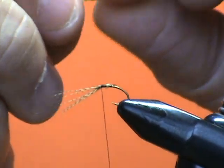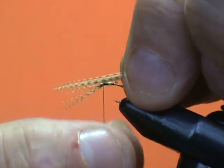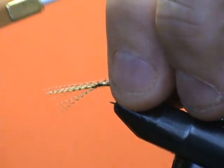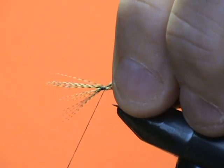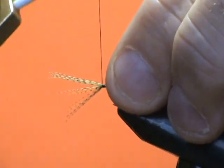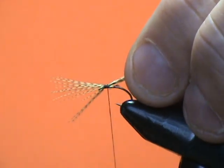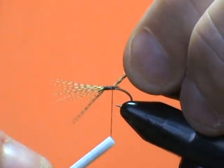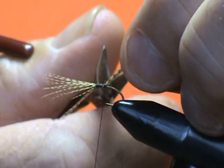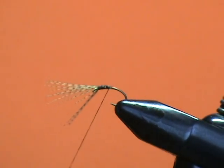I'm going to align these tips so that they're the same length as the tips that I just put on, and I'm going to attach them to the hook — more on the top of the hook. The other ones rolled under the hook and surrounded it; these are more up on top of the hook. Lock those in and trim the excess. And we're done with the hackle part so far.